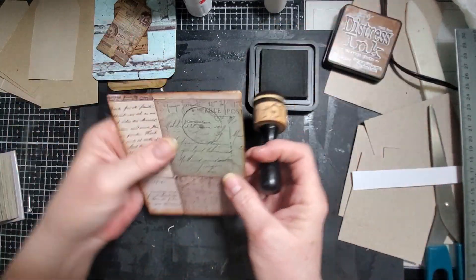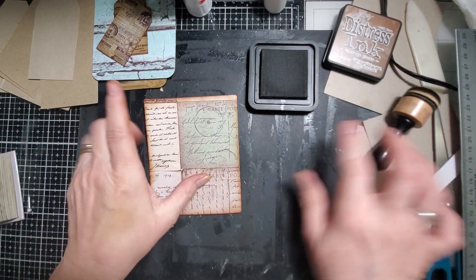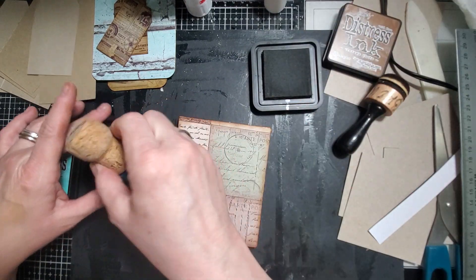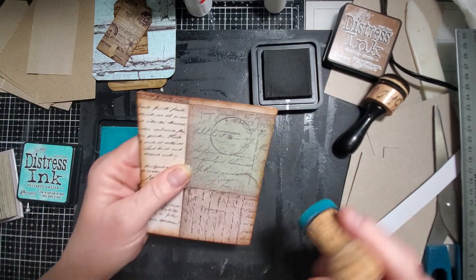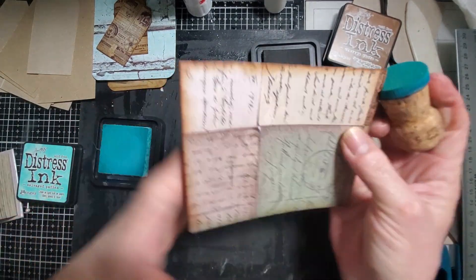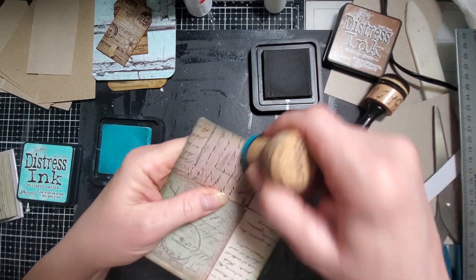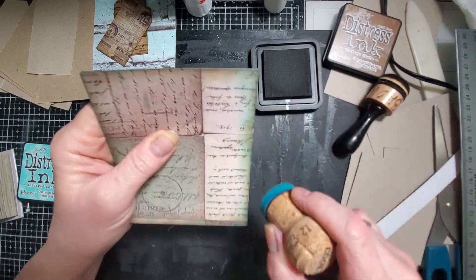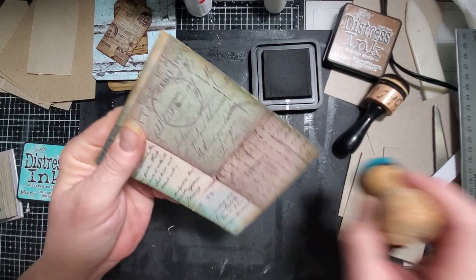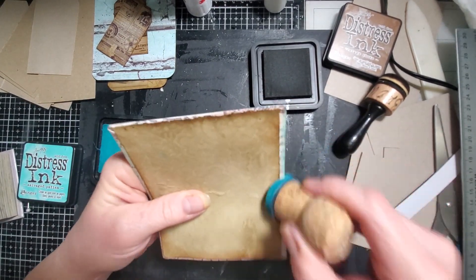That's good enough. I'm going to go on first and then I'm going to grab the patina and see how that does. I like it - it's nice and grungy. It still has some hints of the green.